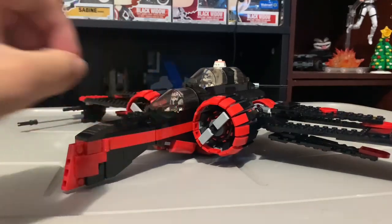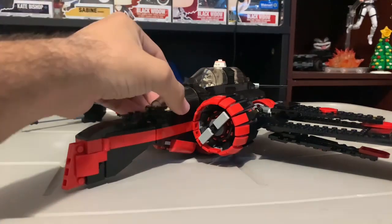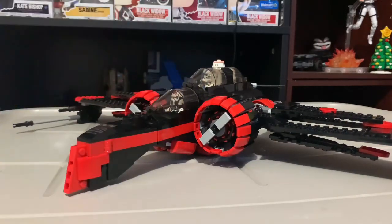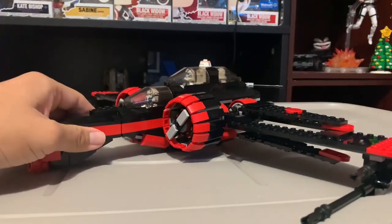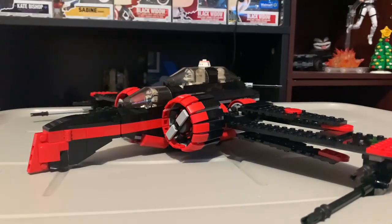The interesting thing is you can put the pilots in straight — just straight sitting — you don't even have to put them leaning backwards. I think on the 2010 model they do lean backwards because they don't really have too much interior. These two pretty much sit straight, so that's one good thing about this set.